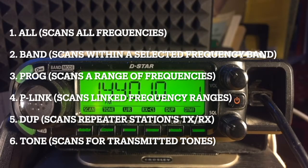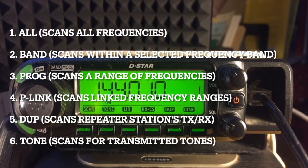All, which is a full scan, scans all frequencies. Band scan scans within a selected frequency band. Program scan scans specific programmed frequency ranges. P-link, or programmed link scan, scans linked programmed frequency ranges. Duplex scan scans transmit and receive frequencies of a repeater station. And a tone scan scans for tones transmitted by a station.